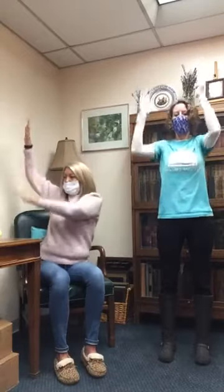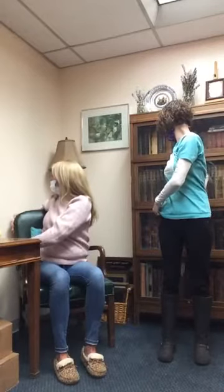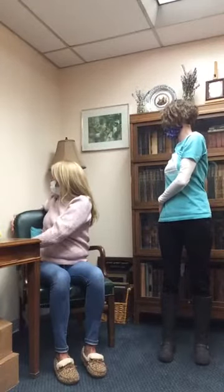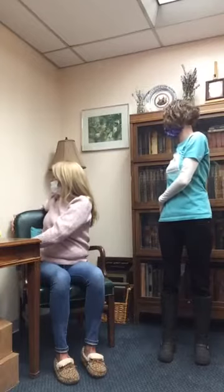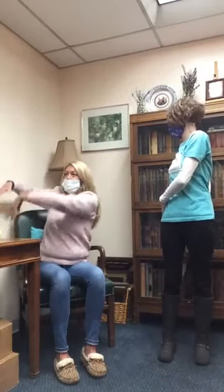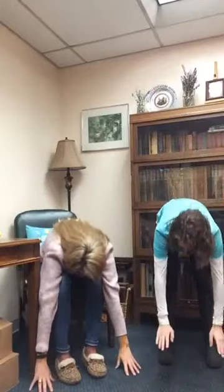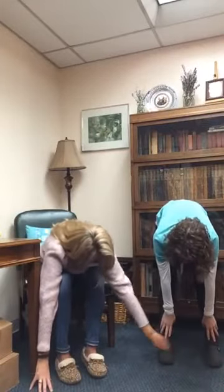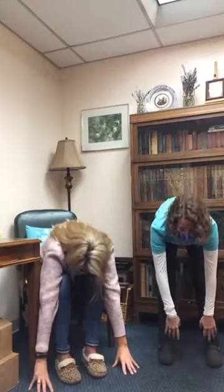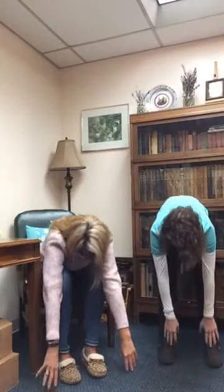And then exhale to the other side. This green armchair is perfect — it's something you can definitely do in any chair at home, on the floor, or standing, however you want. Come back through center. Now here's the big finale — over we go into a forward fold. Inhale and then roll it back up, letting your head be the last thing to come up.